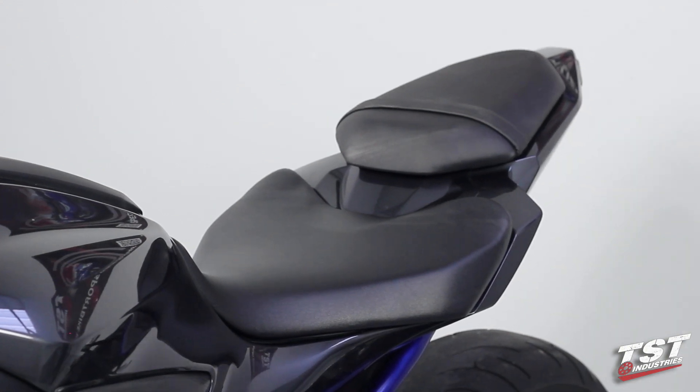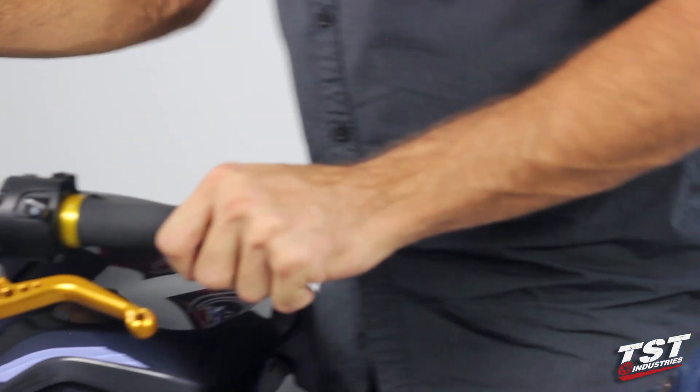Now this installation is complete and this bike is ready to go.